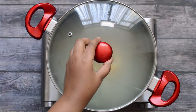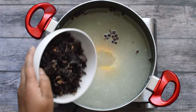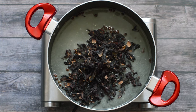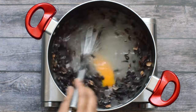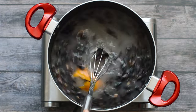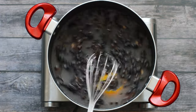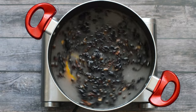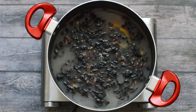Now I'm just going to remove the lid from the saucepan and add my sour to the saucepan, give it a quick stir, and then put the lid back on and allow it to heat through. You're also going to notice that the colour of the water is going to change to a dark red as well.